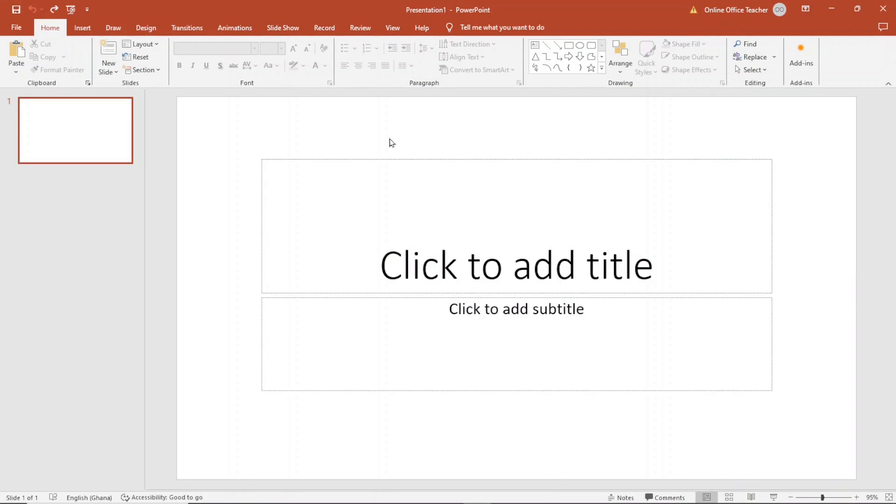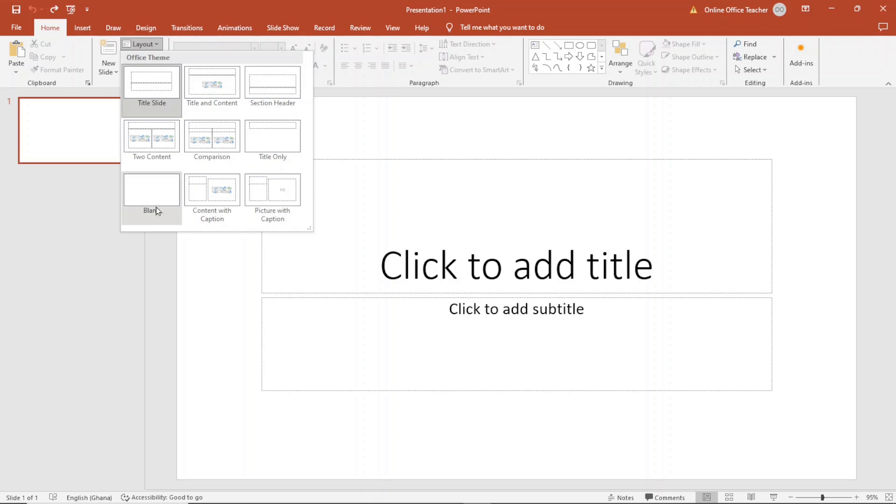I've opened PowerPoint. The first thing I do is clear these text boxes, so I go over to Layout and then I choose Blank.